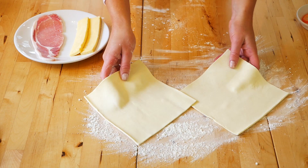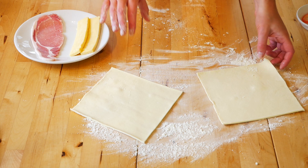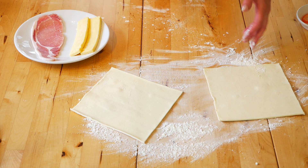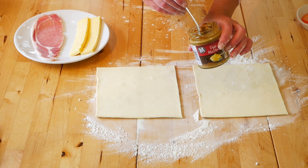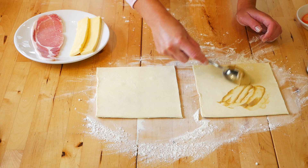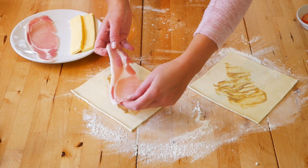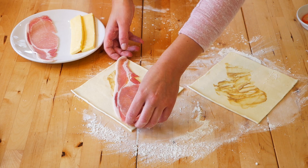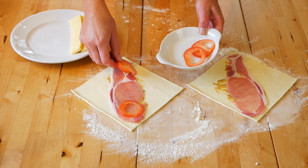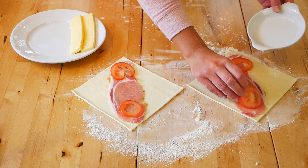Sprinkle some flour onto a work surface and cut out two square pieces of puff pastry, roughly 17 centimeters by 17 centimeters, or 7 inches by 7 inches. Get some Dijon mustard and spread a really thin layer in the middle of the pastry. Place a piece of bacon into the middle, then place two slices of tomato either side. I've thinly sliced it and removed the seeds.